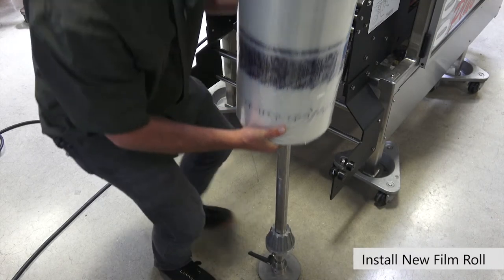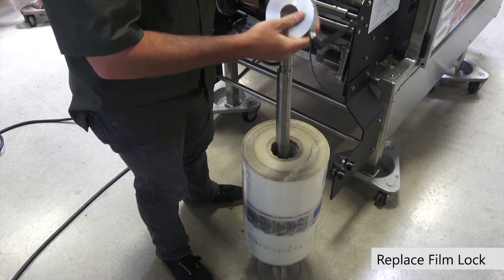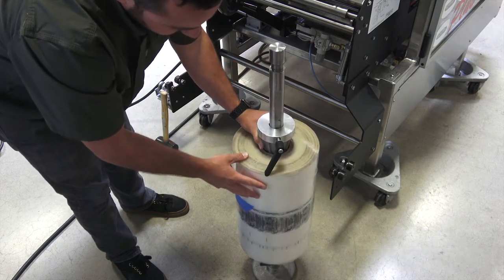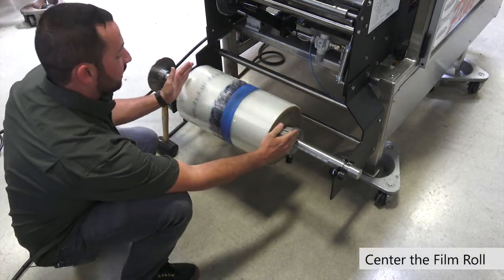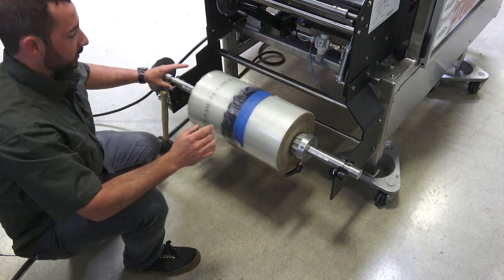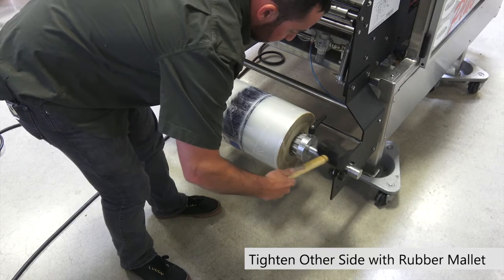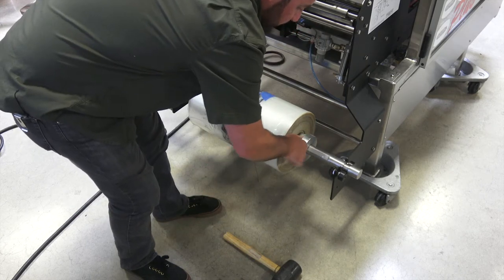Now we're ready to install our new roll of film on the film spindle. We also need to put the other film lock on. Note the flat groove here without the scale — that's where you want the lock to meet the shaft. Put it in loosely for now. As you can see we're not centered, so we need to center our roll. Once it's close to centered, lock down one side. Grab a rubber mallet and hit it right against the film lock, then tighten it up.